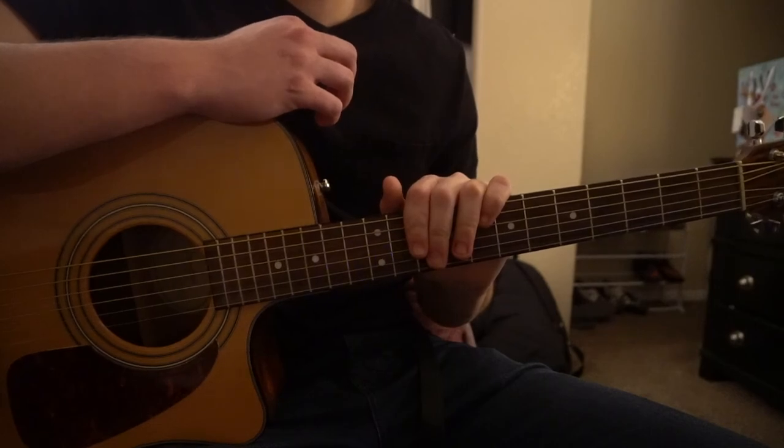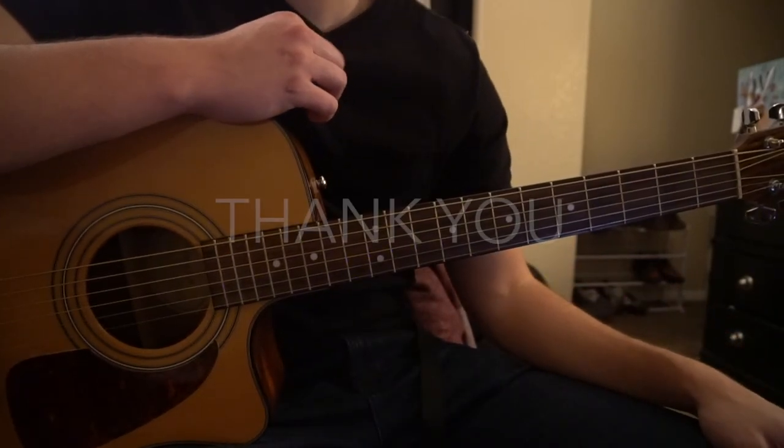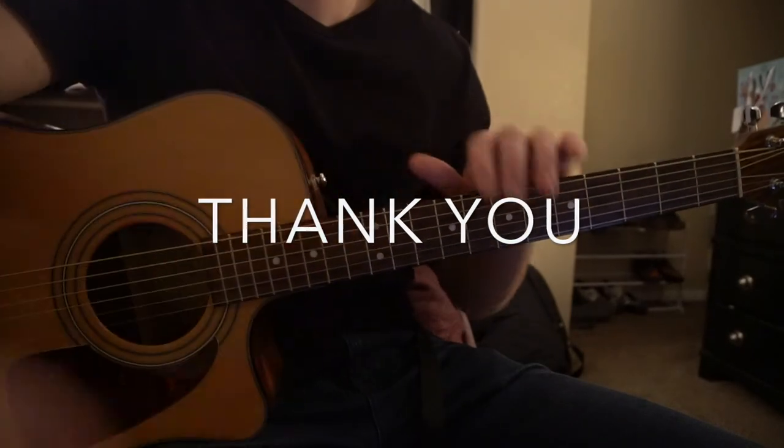That's going to be it for this tutorial. I went through that all pretty quickly, so if you have questions go ahead and comment below. If you'd like to see more tutorials, please subscribe to my channel. Thank you for watching.